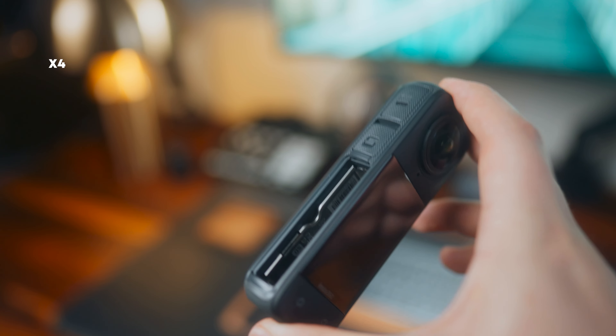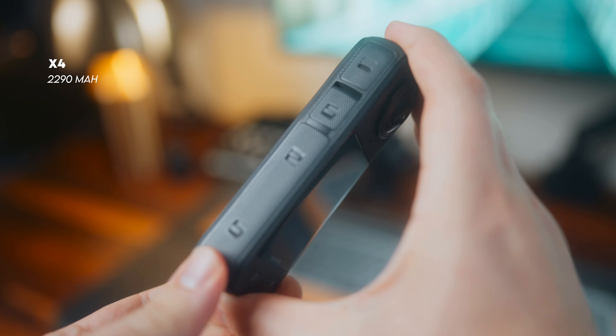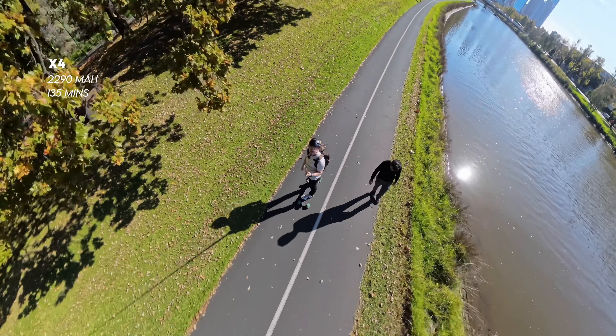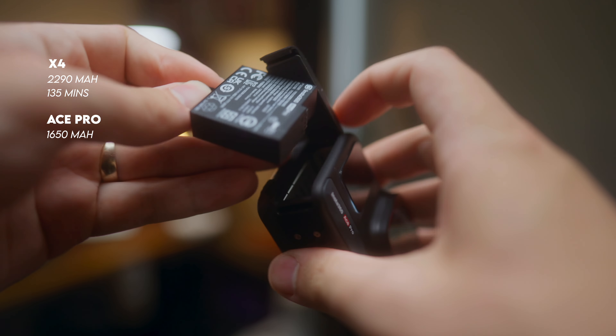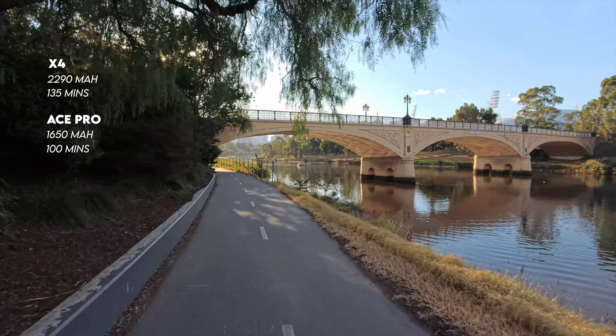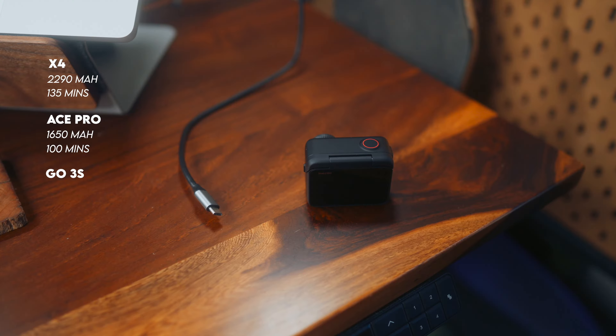Let's talk about the battery life of these cameras. The X4 has a capacity of 2,290 milliamp hours with a claimed runtime of about 135 minutes shooting in 5.7K at 30 frames per second. The Ace Pro's battery capacity is 1,650 milliamp hours, with a runtime of about 100 minutes recording in 4K 30 active HDR. The Go 3S battery comes in at a total of 1,580 milliamp hours with 310 milliamp hours in the actual camera itself. Insta360 claims the camera itself will run for 38 minutes shooting in 1080p 30, but combined with the action pod you'll get 140 minutes. In my personal experience, I've filmed for two hours straight in 4K before the battery was exhausted.